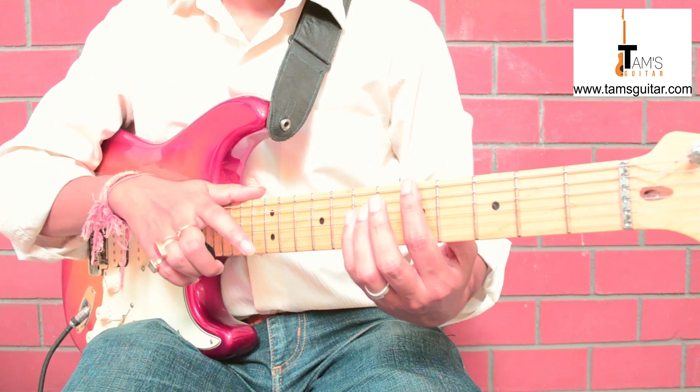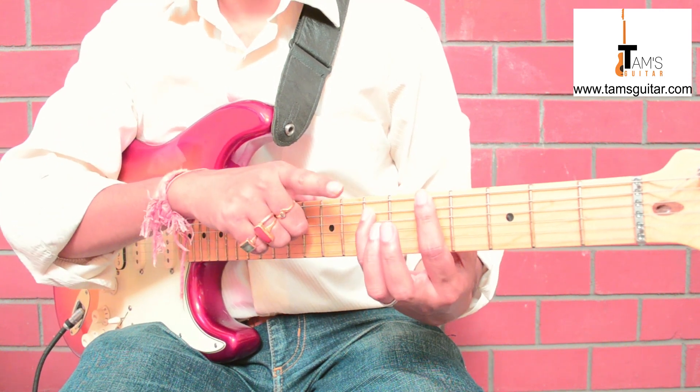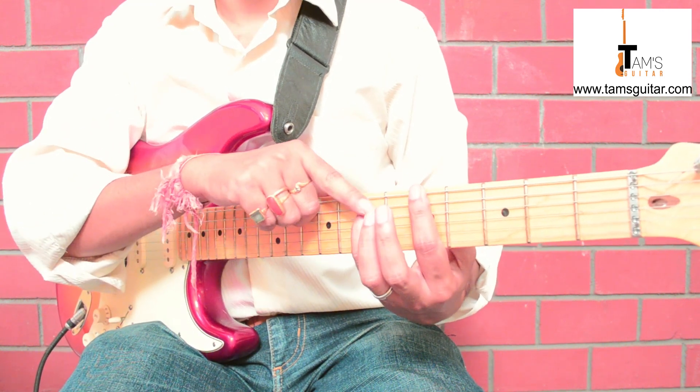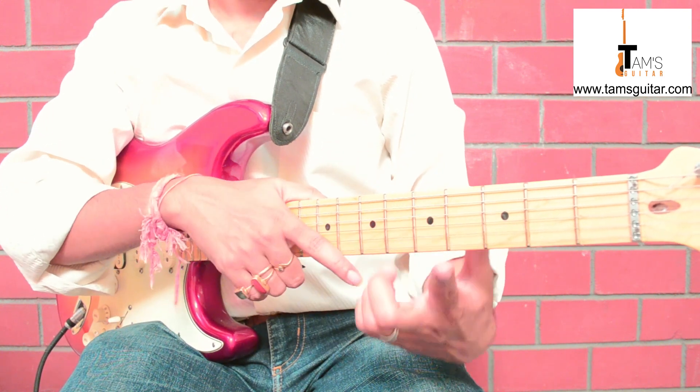Power chords use only two notes. If you know the scale, then the root note and the fifth note of any scale gives you that particular power chord. So here it starts off with a power chord.